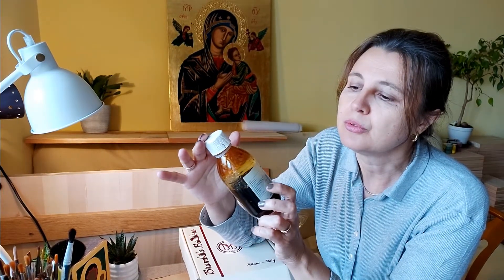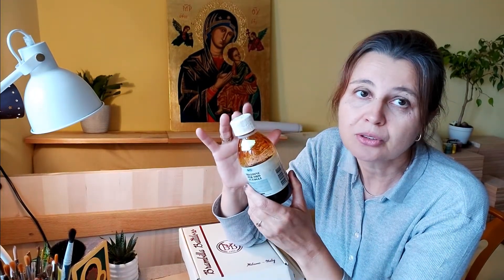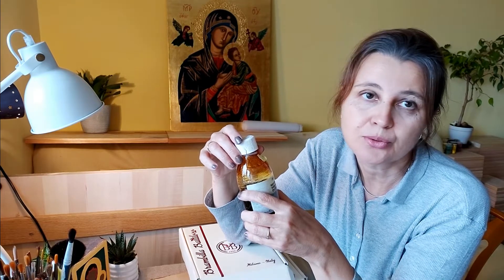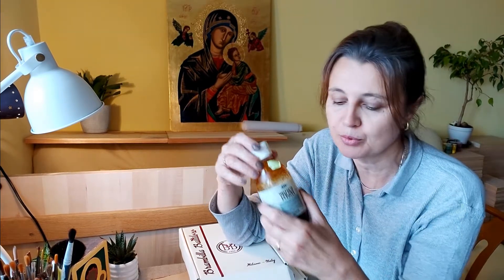Mikstiony mogą być 24-godzinne, 12-godzinne, 3-godzinne i godzinne. Im dłuższy jest czas wysychania takiego mikstionu, tym więcej mamy czasu na pracę z pozłotnictwem.